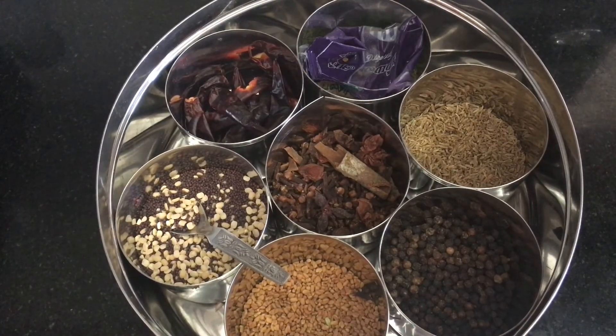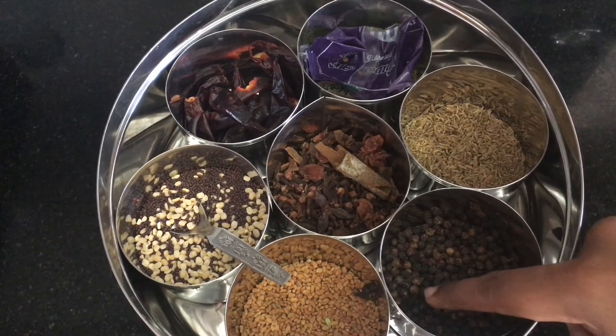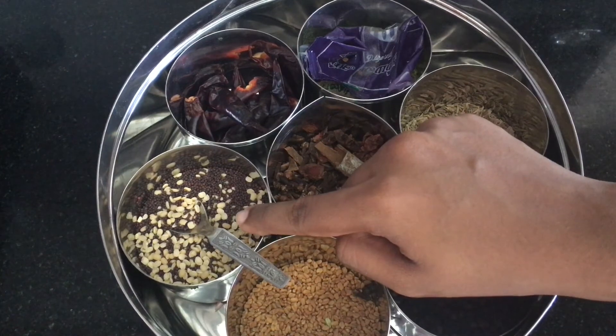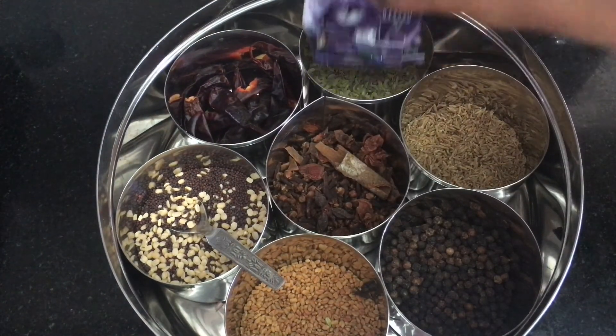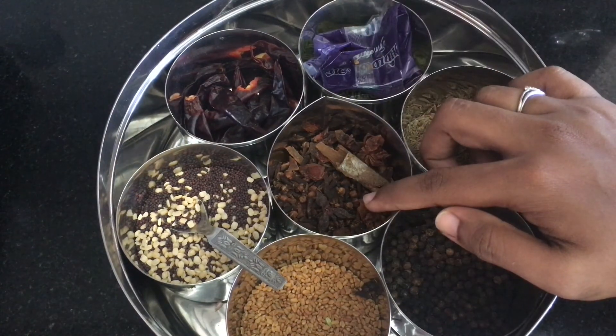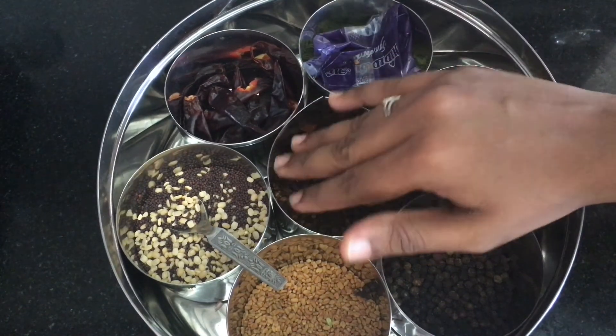These are whole spices: jeera, pepper, cold pepper, vendaeam, kaduhu, varamalaha, soam — they are kept in packets. Then we also have quamble and lavender kept in packets.